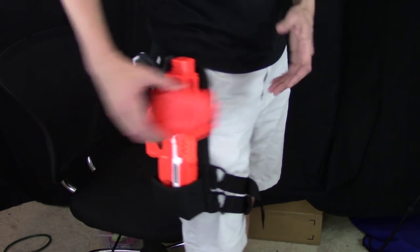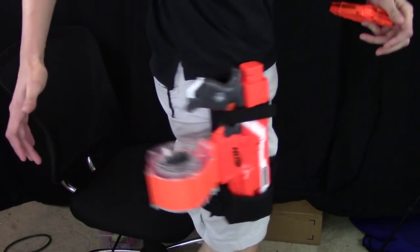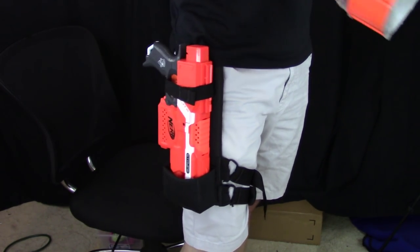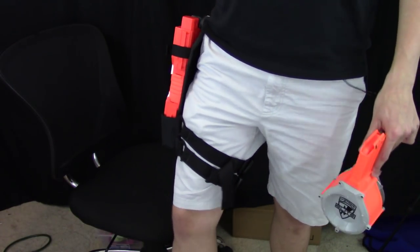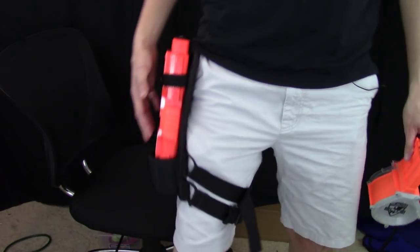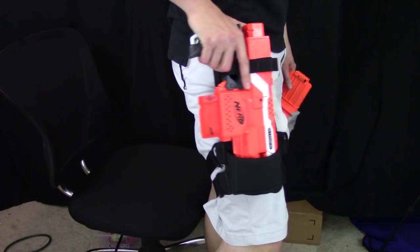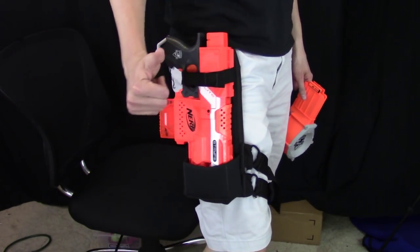I personally wouldn't run a drum magazine, but it will work with one — I'll show you here. It will fit, but as you can see it's just flopping a ton because there's a lot of offset weight that's not connected to your body. It's offset a few inches over, so it's just not as comfortable as running a 6 or maybe a 12-round magazine. So that's the product review of the Limey Tactical Strife Drop Leg Holster. If you have any questions or comments, leave them in the section below. This is not a product I'm selling, so check out the description box. If you have sales questions, don't direct those towards me — I'm not working for this company. But overall, high-quality product for hardcore Nerfers. Check it out if you're interested. Thanks for watching.